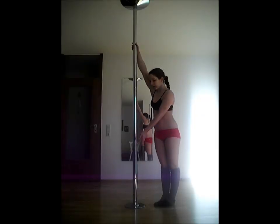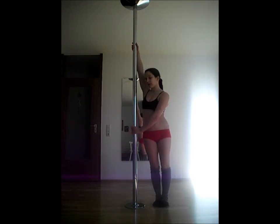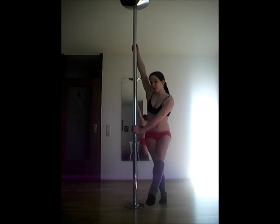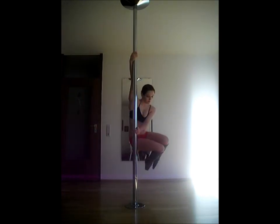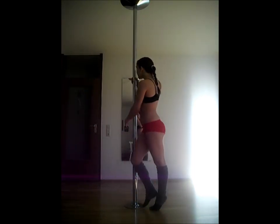For the half bracket grip, go into the split grip and twist your lower hand around. Thumbs are pointing up now. Use your lower hand to push away from the pole. You can use this one for example for the chair spin or also for a climb.